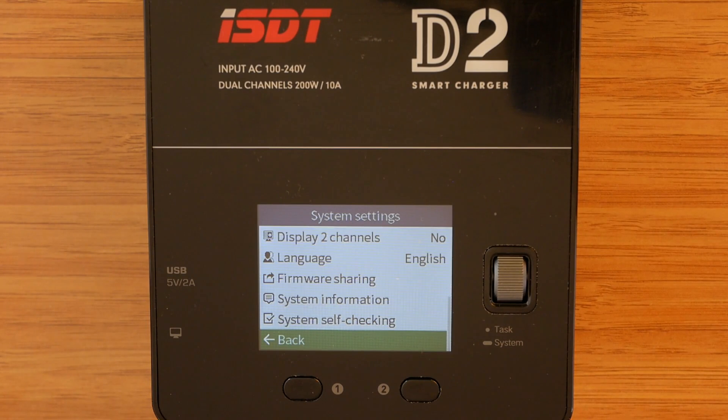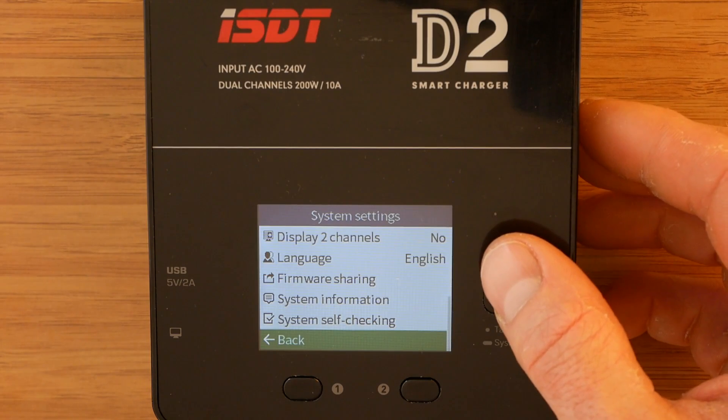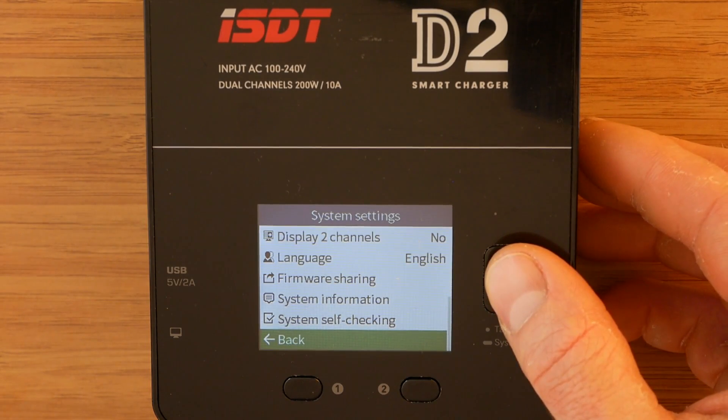I have never used the firmware sharing option, so I cannot comment on how well it is implemented, but I have seen reports on the forums that it works really well. The display two channels option may be worth explaining though. Selecting yes makes the charger default back to the split screen for both channels after 10 seconds of idling. Selecting no means the opposite, so this needs to be done manually every time a user wants to see the split screen. To go back to the main menu we simply select back and short press the knob.